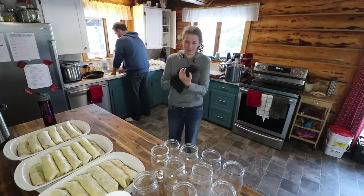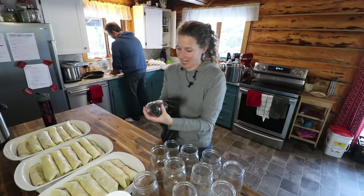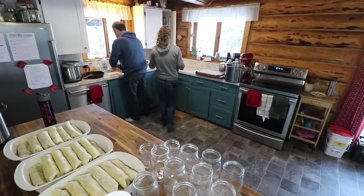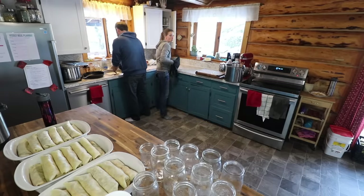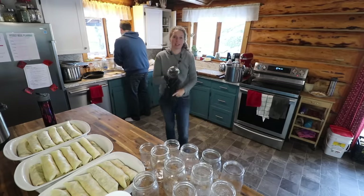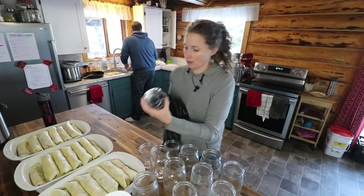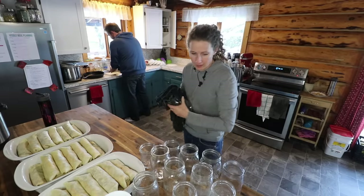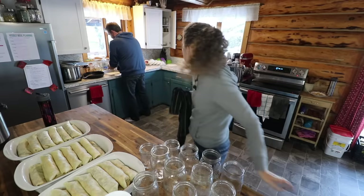Dan said when he went down to the pantry, you could definitely see the dent in the canning jars. We will do another tour of our pantry in six months time to show you where it's at come spring. We'll do the same thing with our root cellar as well.